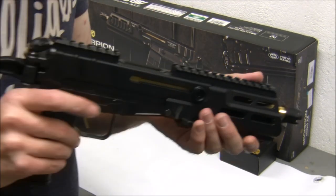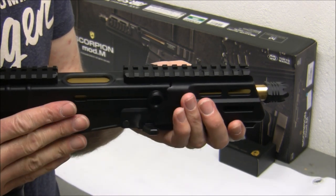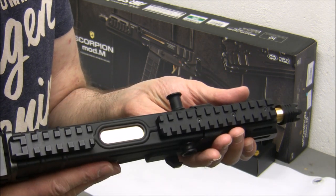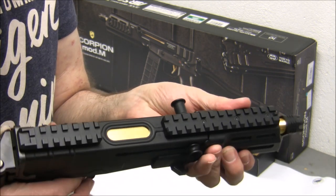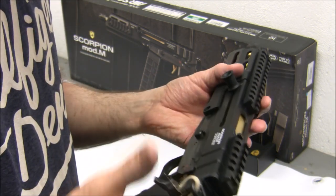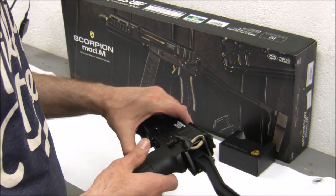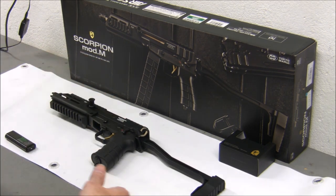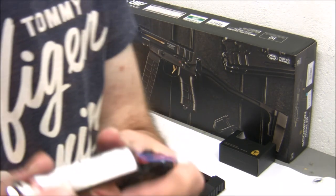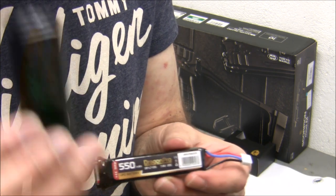Now this should fire very, very nicely — semi-automatic and full automatic. It sounds like I have plenty of power and I'm going to have plenty of power for my entire event. When I'm firing on three-round bursts, the gun actually sounds really great. That's the one big plus with this Mod M — we're dealing with these Dragon Pro 550 milliamp batteries as opposed to the old ones.